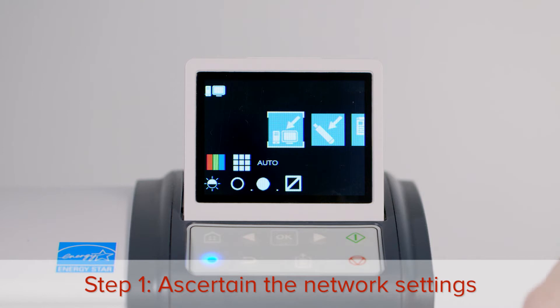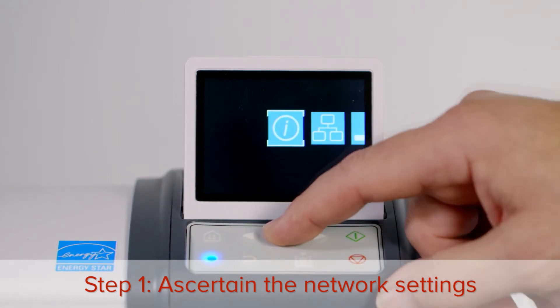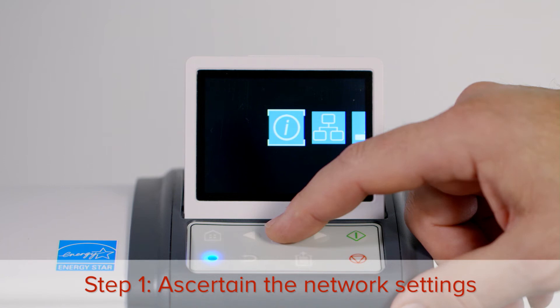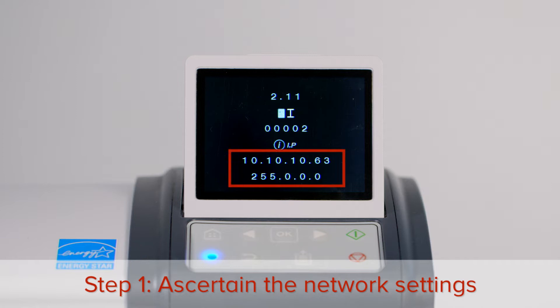Press the right arrow button until you reach the settings menu, then press OK. With the information icon highlighted, press OK. You can see the IP address here. Make a note of these settings so that you can re-input the IP address at the end of the procedure.